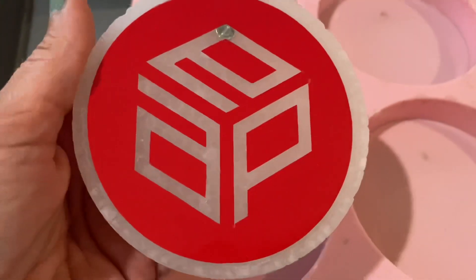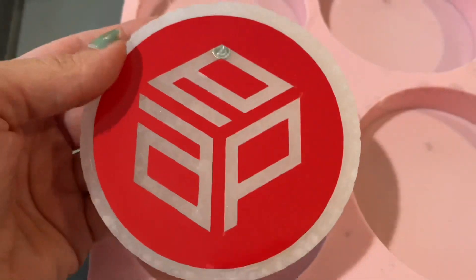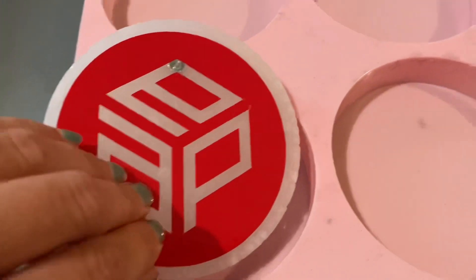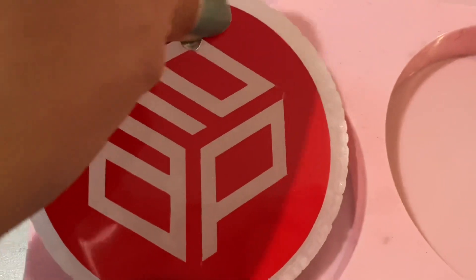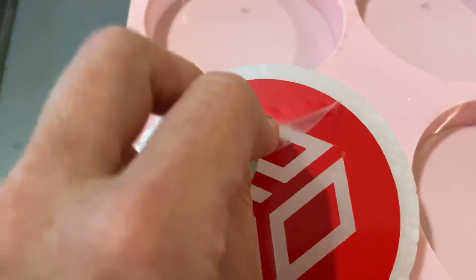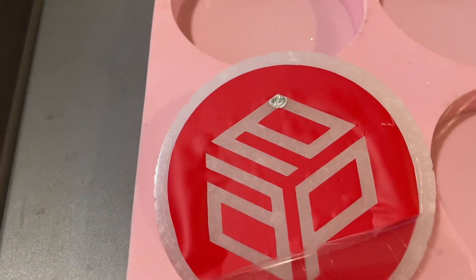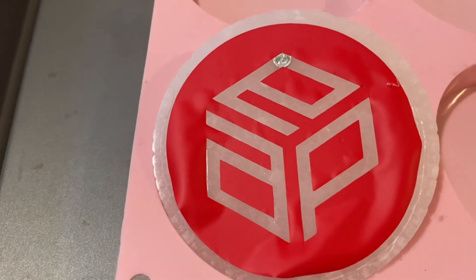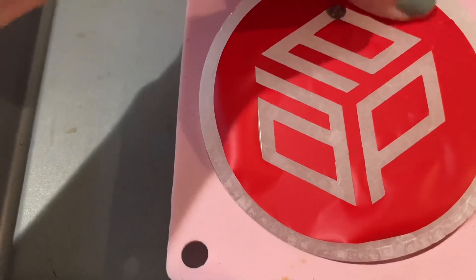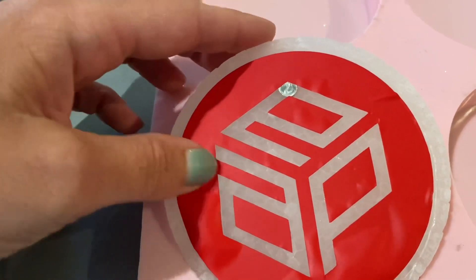That looks pretty cool — it's almost perfect. I'm going to peel off the transfer tape. It looks like it did not stick all the way and I'm not sure why it didn't.